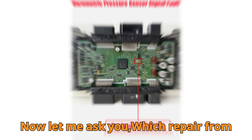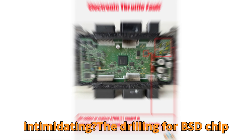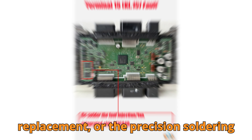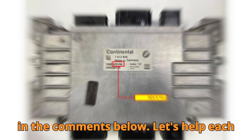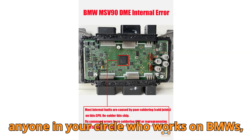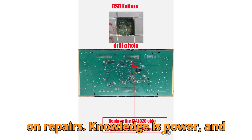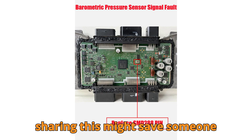Which repair from today's video do you think is the most intimidating — the drilling for BSD chip replacement or the precision soldering on the CPU? I want to hear your thoughts in the comments below. Let's help each other grow. If you've made it this far, please share this video with anyone in your circle who works on BMWs, runs a garage, or just loves saving money on repairs. Knowledge is power, and sharing this might save someone thousands.